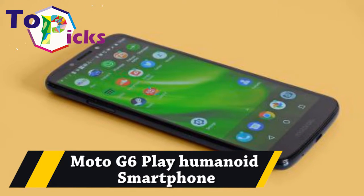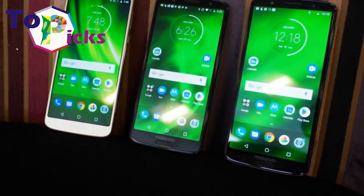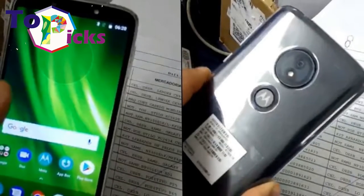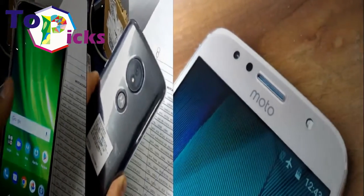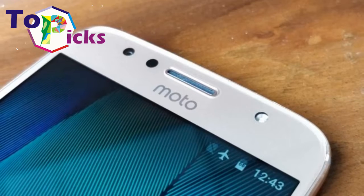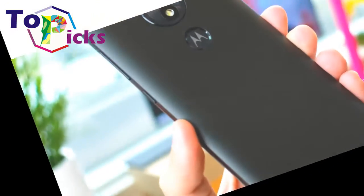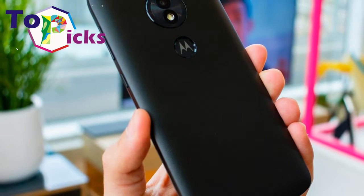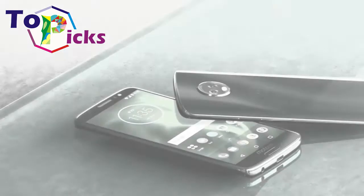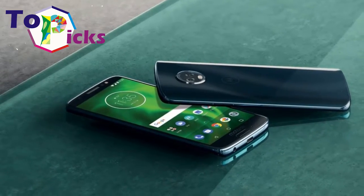The Moto G6 Play Android smartphone features an enormous battery, a power-efficient chipset, and a low-resolution display. It can easily last through a full day of heavy use and still have energy to spare. The phone comes bundled with a quick charger, which can easily top up its battery when required.